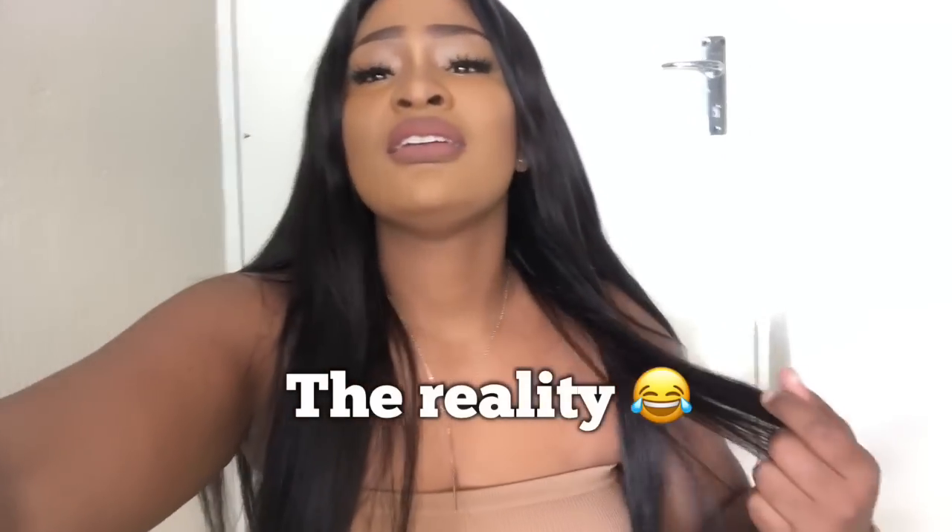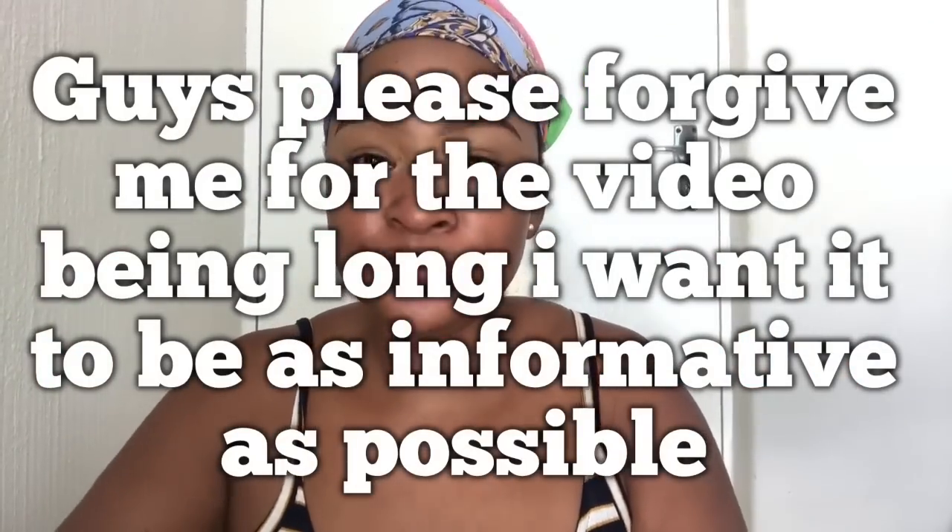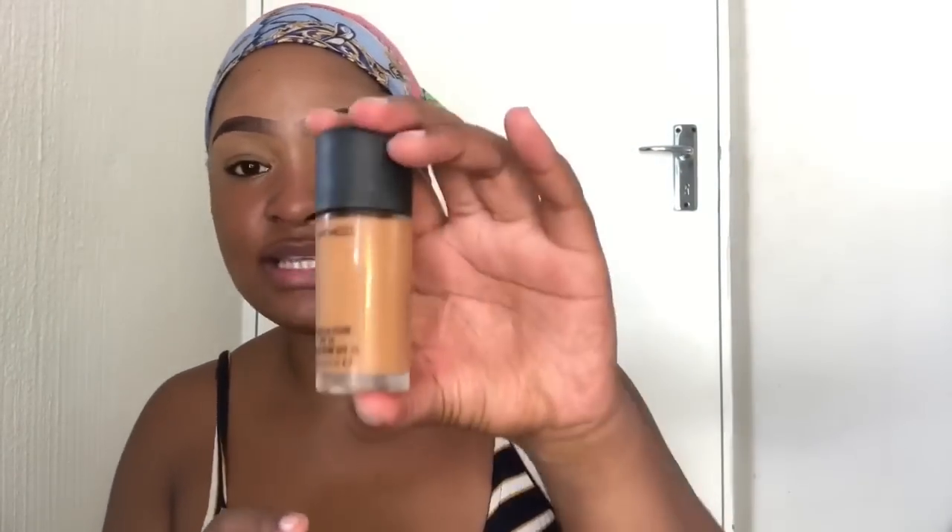I'm really sorry for fast-forwarding the video, but it was very long so I had to make it a bit shorter. As you can see, I've already primed my face with Maybelline Baby Face. I'm showing you my NC47 Meb Cosmetics foundation. The one important thing is that the less foundation you apply the better, because you're still going to highlight and contour your face.